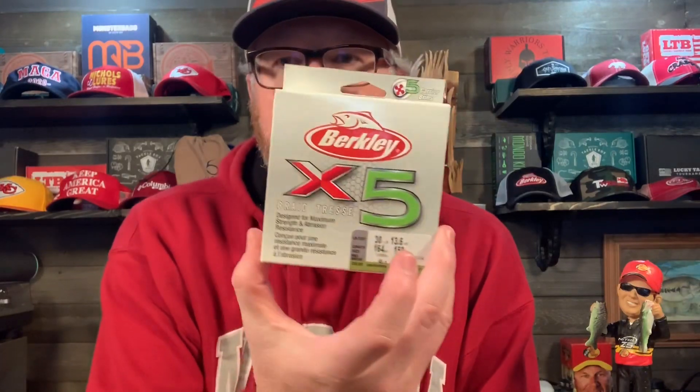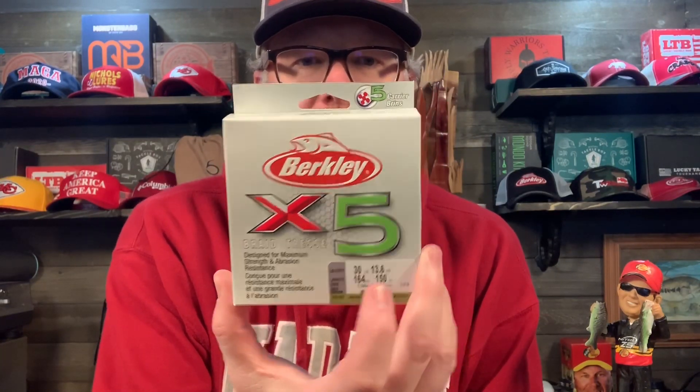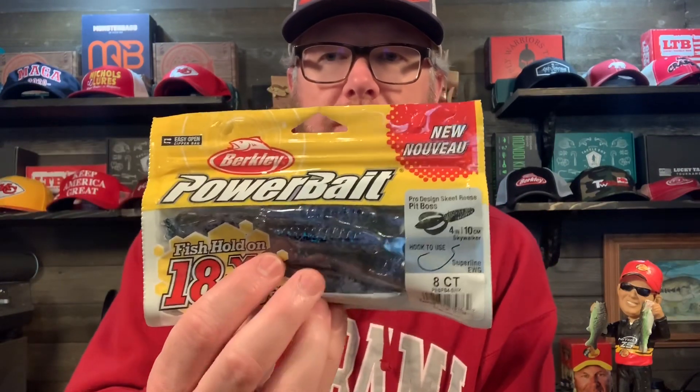First, Berkeley x5 braid — I don't know anything about Berkeley x5 braid, gonna have to dig into it — 30 pound test. Next, the Skeet Reese Pit Boss. This is a good color, a good bait — Skywalker color.